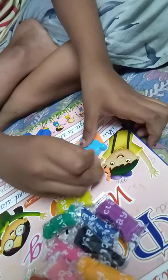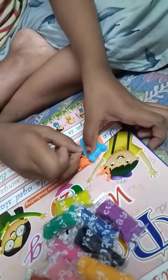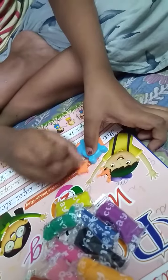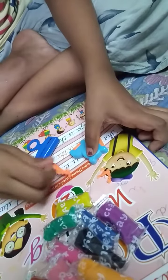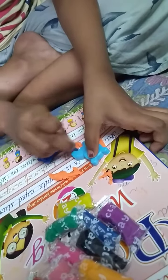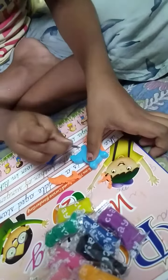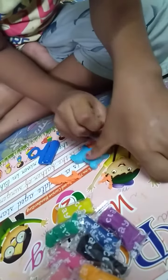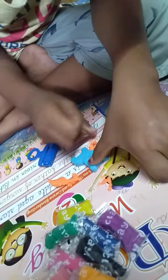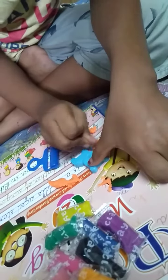We remove the extra clay. Let's remove it with the knife. I'm very excited to see it! Are you guys also excited? Yes, yes!